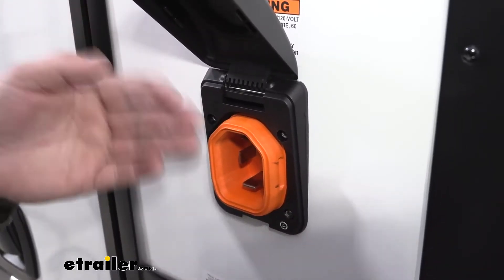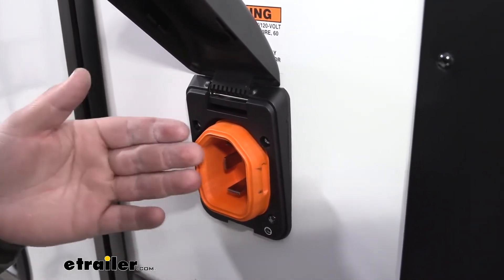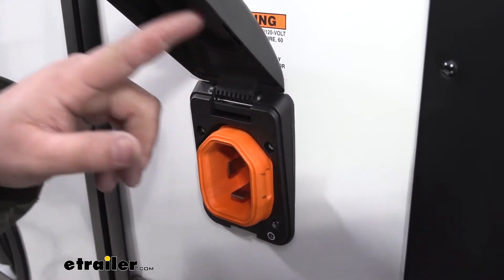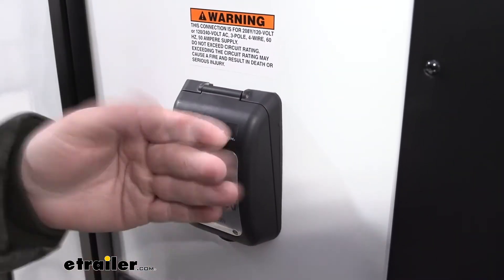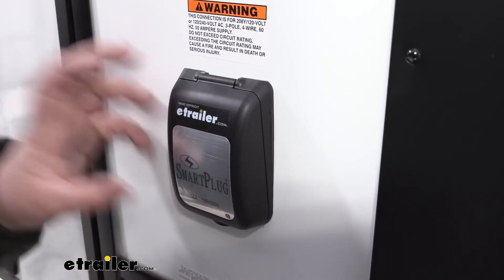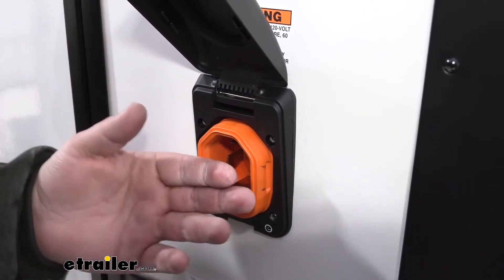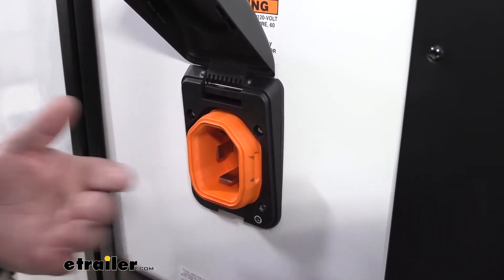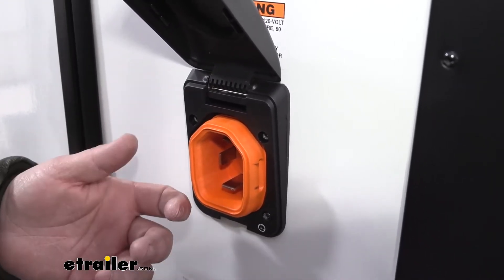What makes the smart plug so much better than any of those other plugs out there on the market is going to be the weatherproofing. There's a really nice gasket on the inside of our cover, so whenever it's closed, it's going to hug that really tight. You're not going to have to worry about any dirt or debris or any condensation building up inside of our plug. When we have our plug actually plugged in, there's a gasket in this channel as well. So if it's raining, you don't have to worry about any water getting into your plug while it's being used.